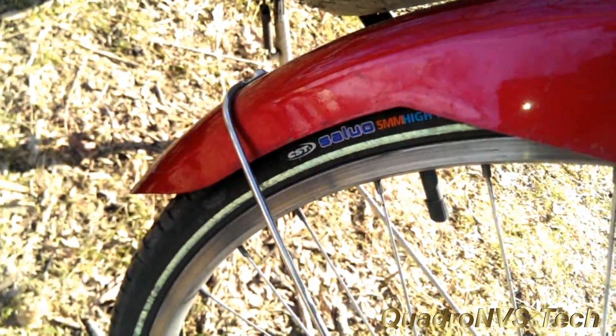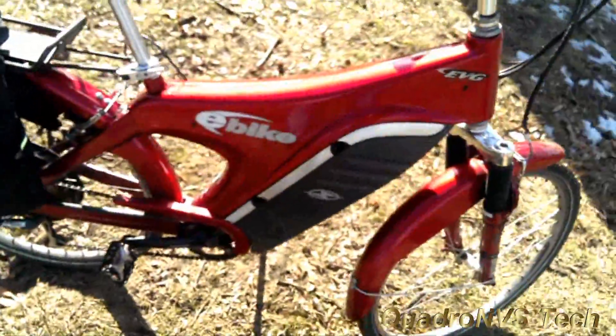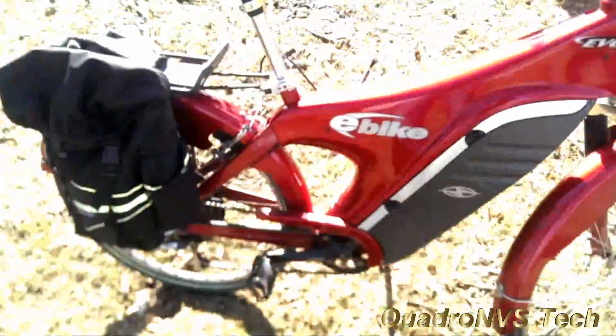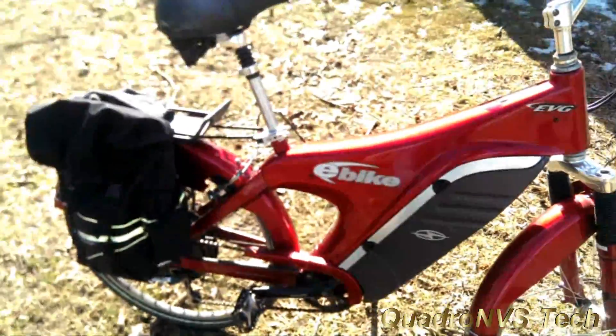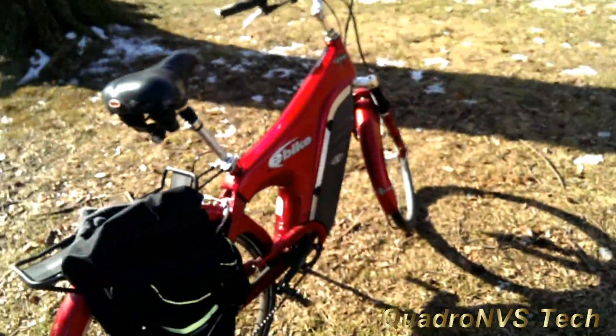These are a little bit harder of a tire because they're puncture resistant and they're designed for your commute to work. They're not designed for racing or anything like that. But these tires will give you the best mileage in terms of range.